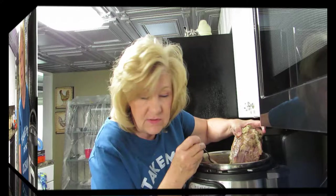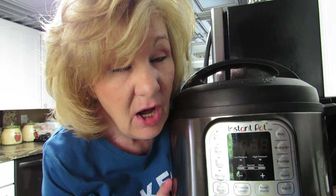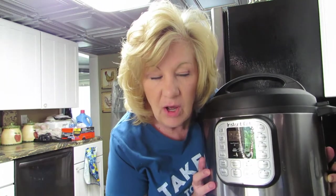Hi everybody, welcome back! It's this time again — instant pot! Everybody loves the instant pot. Today is chicken day. I was looking in my freezer thinking, what am I gonna make for dinner? Oh, how about chicken? Great idea, Michelle. Oh, how about make a video? Great idea, Michelle. So that's why we're here — because I just thought it was necessary.